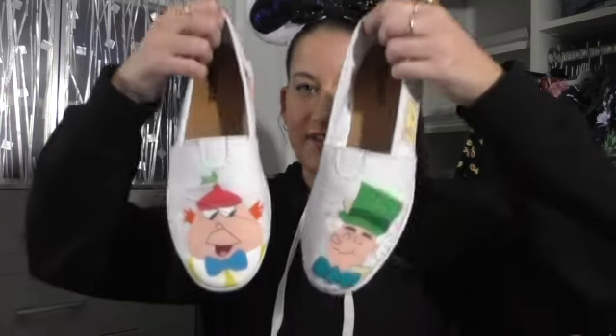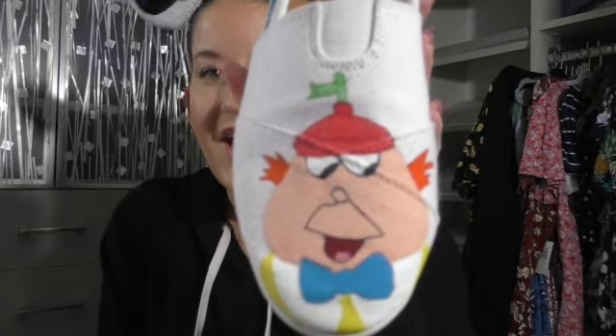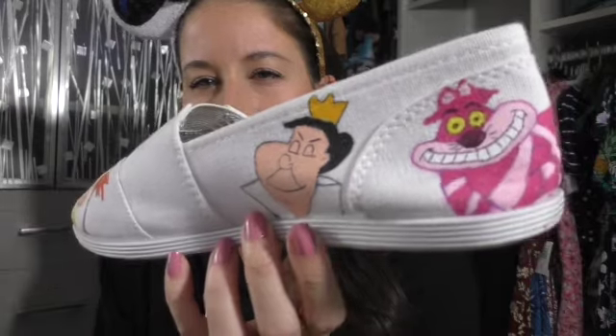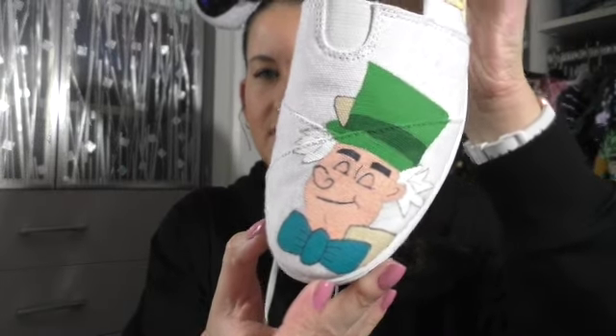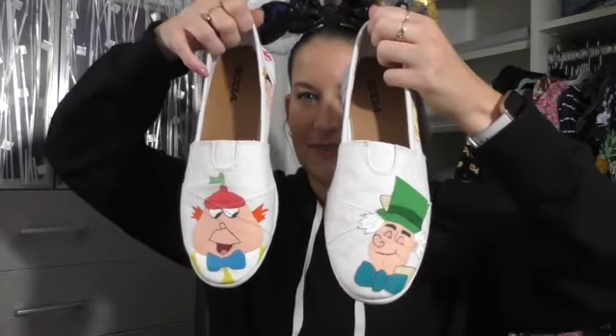These are soda shoes. I made these for — I want to say my 30th birthday. My sister and I wore Tweedle dresses in the parks, and I made us Alice in Wonderland shoes. This is when I discovered Sharpies for outlining. We've got a Tweedle, the Queen of Hearts, the Cheshire Cat, the Caterpillar — these were hard because they're white and it's hard to erase pencil marks, so I do a lot of it freehand. Also the Mad Hatter, a teacup, the March Hare. That's my Alice in Wonderland pair.